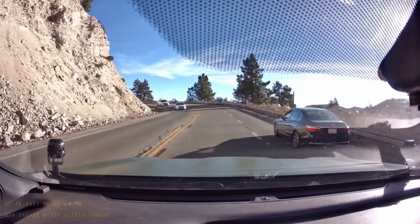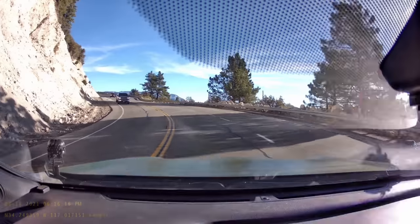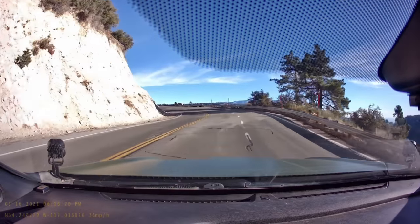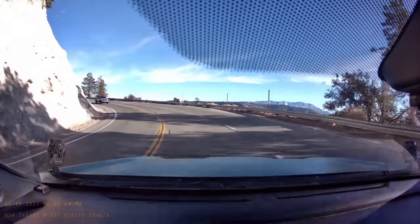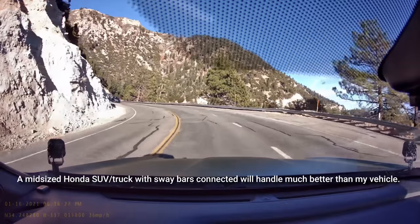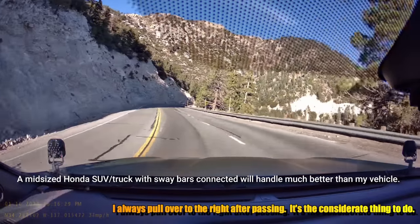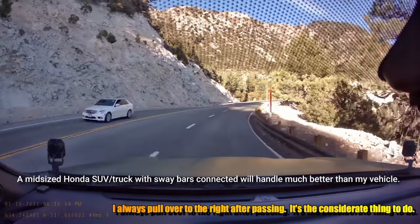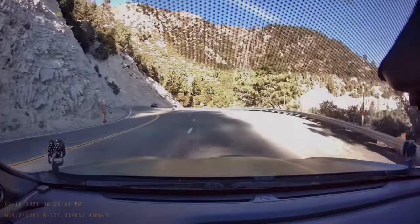Here I go into a 25-mile-per-hour turn — let's see how I do. I'm taking it at 35, almost 40. Back down to 35, and then after I'm done with the turn and pass somebody, I pull over to the right. It's the considerate thing to do.